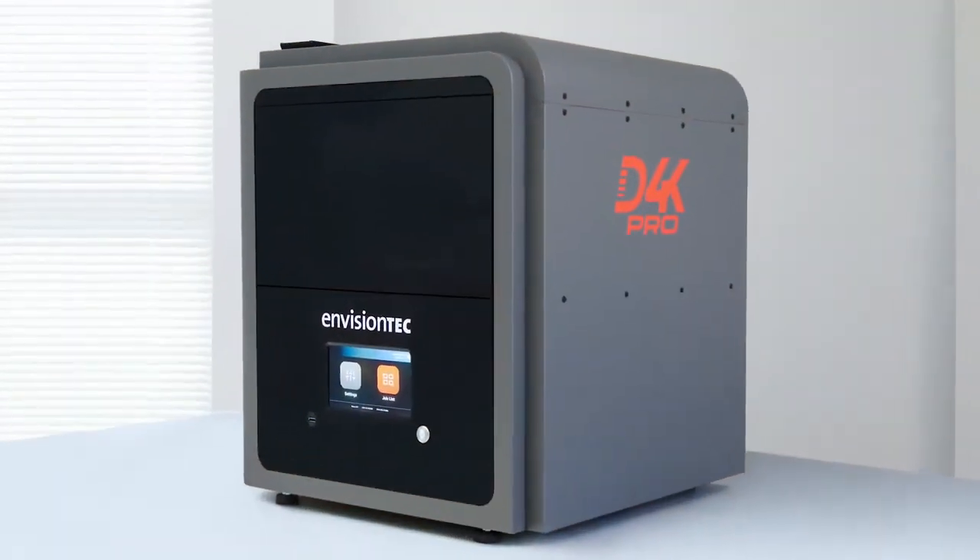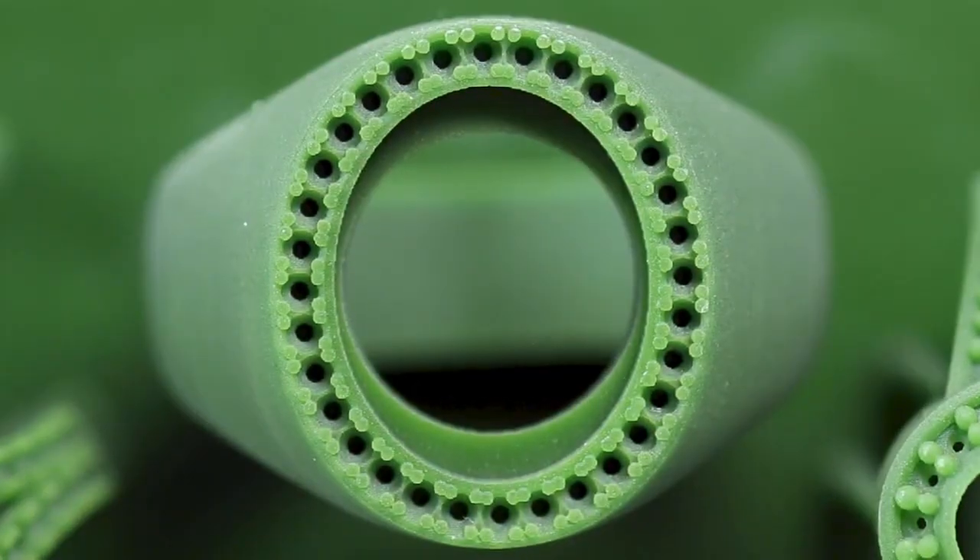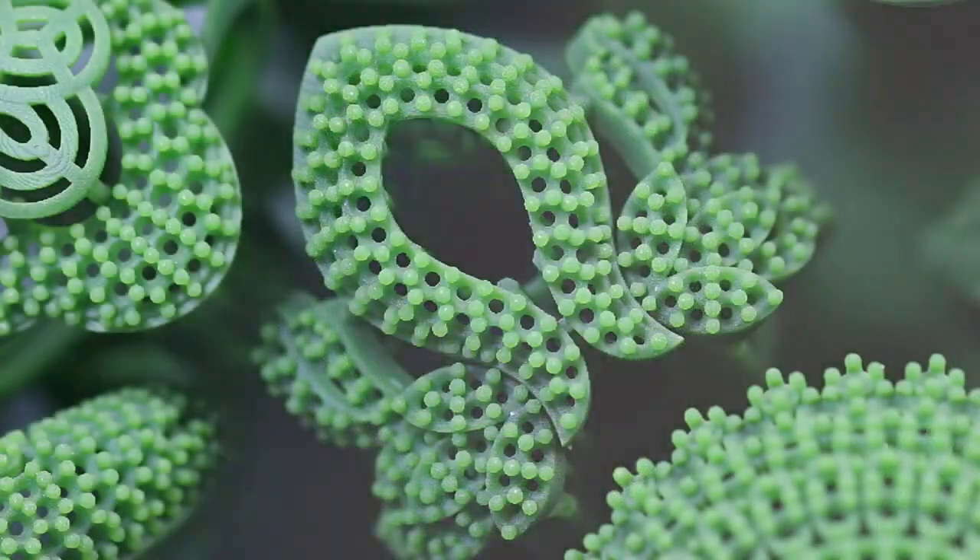The D4K Pro's custom UV LED power source delivers twice the energy density compared to most other desktop 3D printers.